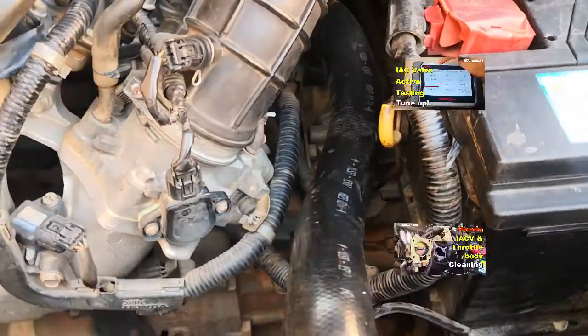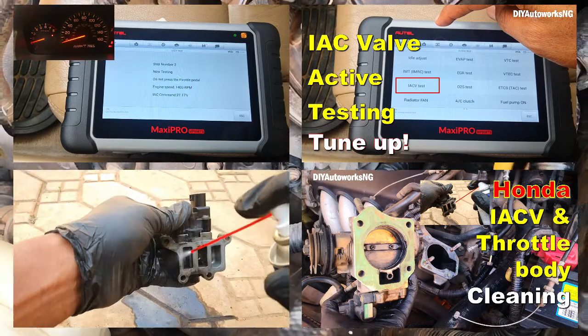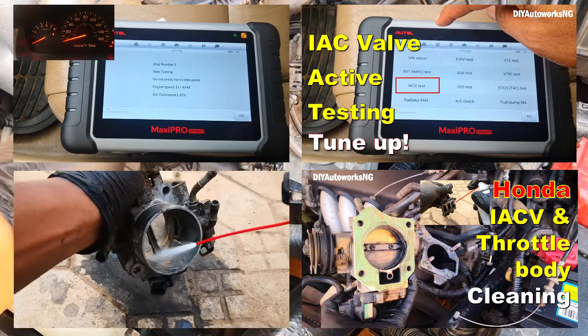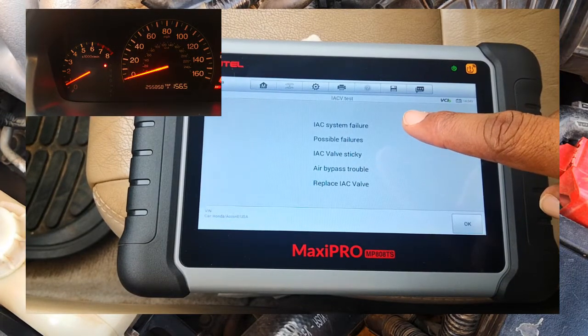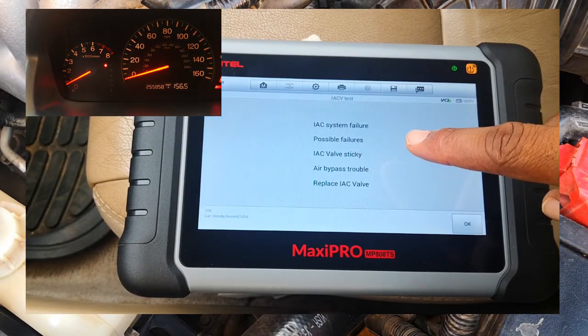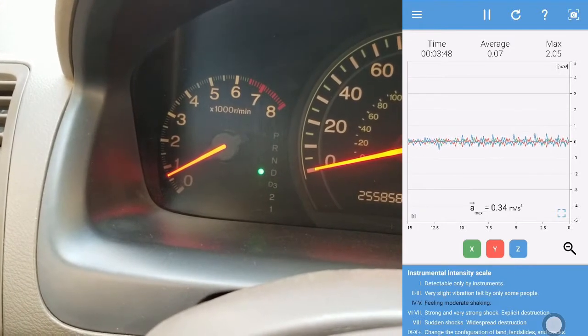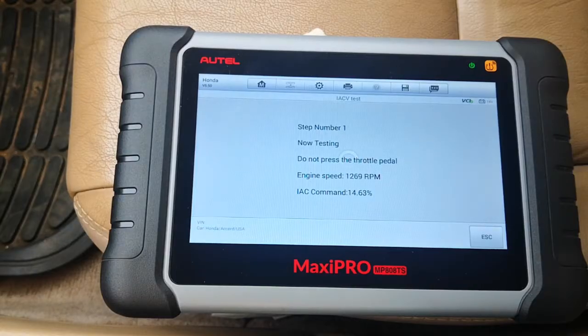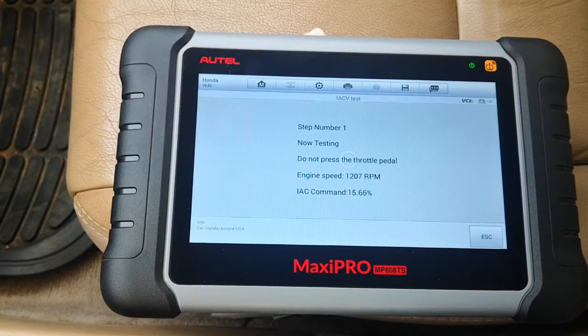Hi viewers. In my last two videos I had run an active test on the IACV valve and then gone ahead to clean the IACV valve as well as the throttle body. In this video, I'm going to be repeating the test that I did at the baseline on the IACV valve. I'll check for the level of vibrations using a vibration meter and then repeat the active test. The purpose of this video is simple: having cleaned the IACV valve and the throttle body, has it improved any of these things?